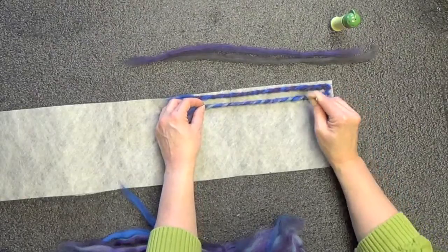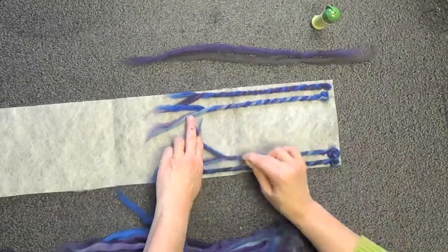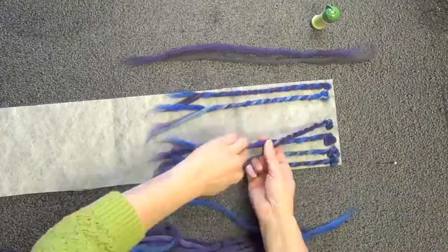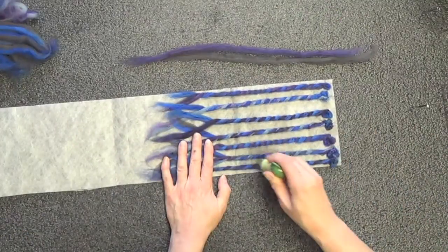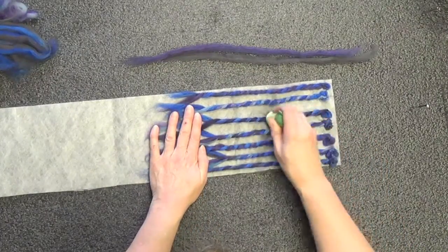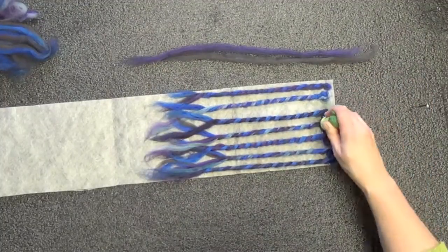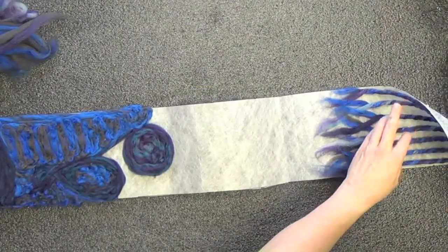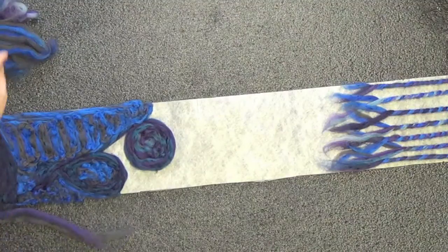I'm going to get this moved over as far as I can. We do want to make sure that the tassels — or the fringes — are well attached, still stuck to the paper if that's possible, because we don't want them coming off before we felt it. They're a bit loose, but we're going to go ahead and work with that. And then we can use some of these smaller pieces to fill in areas.